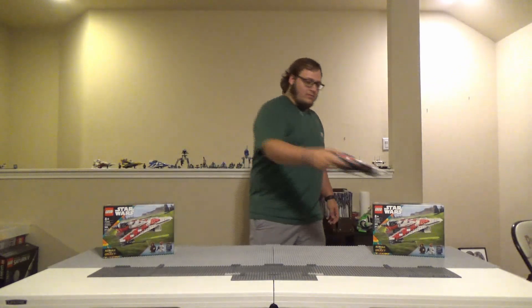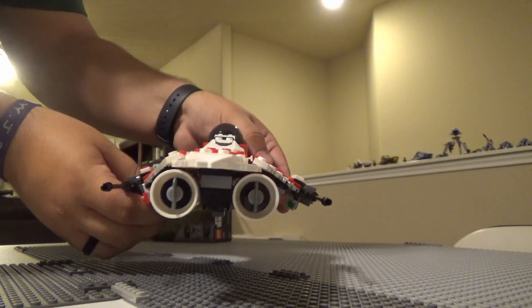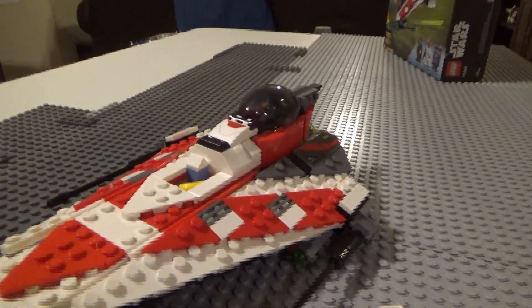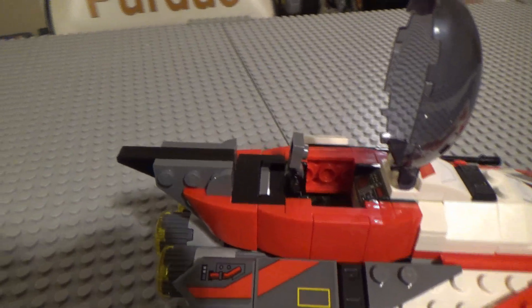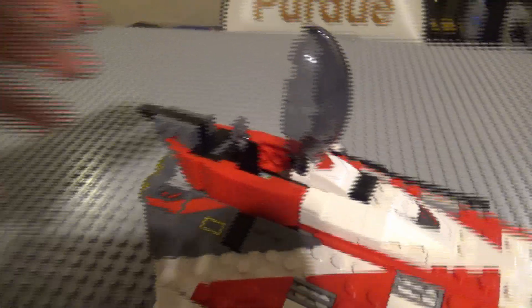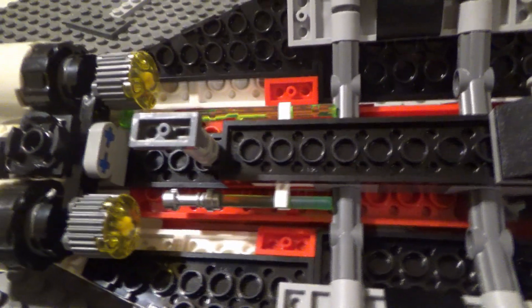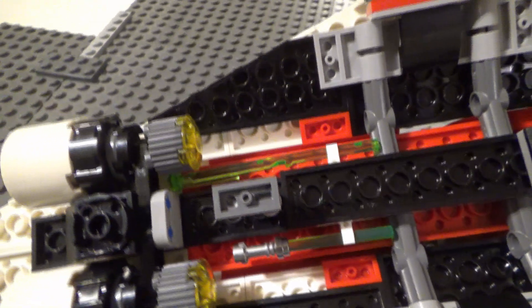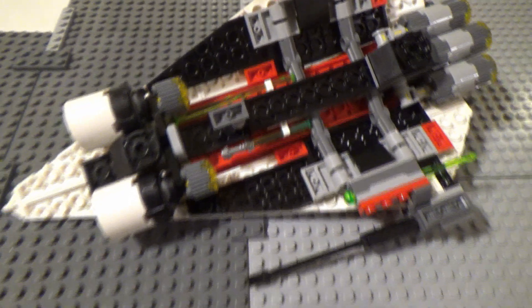Now let's talk about play features. Swooshability is top tier — this fighter is very fun to fly around. It comes with two spring-loaded shooters and a compartment to hold some random easter eggs they've included. You can seat Jedi Bob in there, but the gonk droid and the Ackbar trooper have nowhere to go. On the bottom, there are two clips: one for the extra spring-loaded shooter, and one for Jedi Bob's lightsaber.